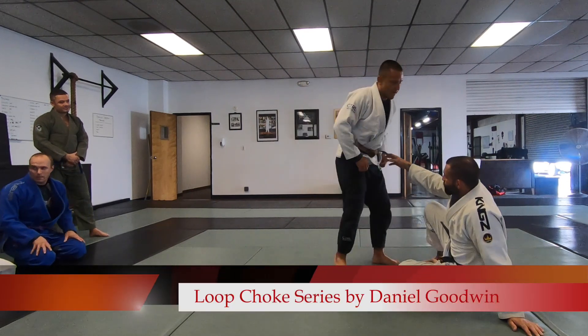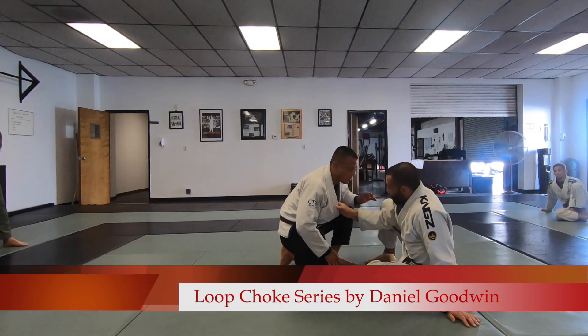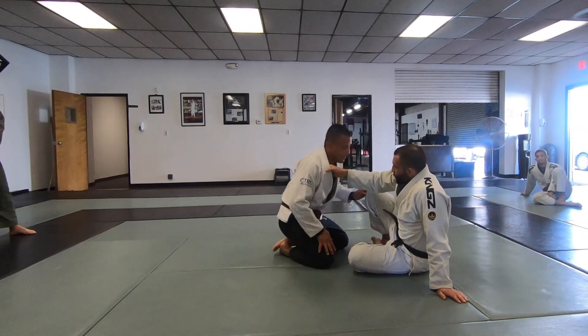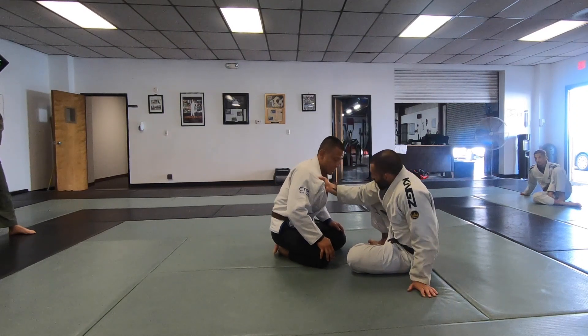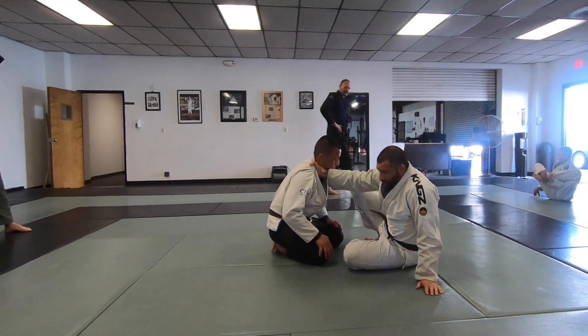Blue chokes. I'm going to set this up from the seated guard. My initial grip is going to be just below the collarbone. That allows me to get a better grip over the head, as opposed to a deep grip here where my arm is going to be in the way.